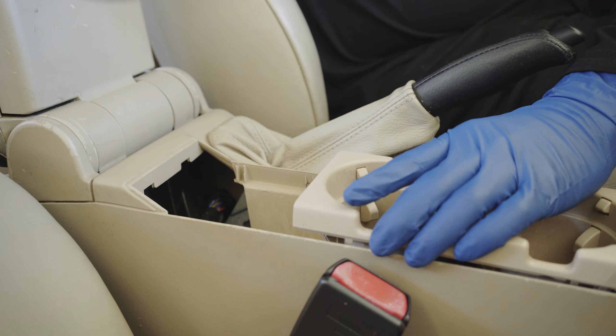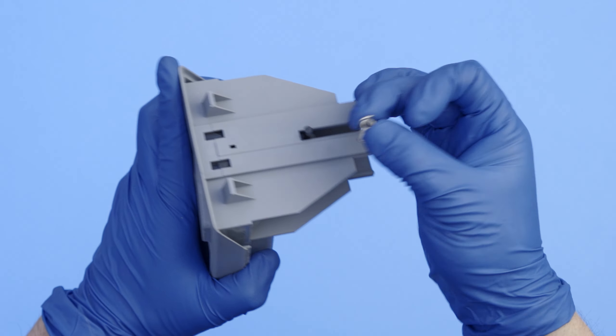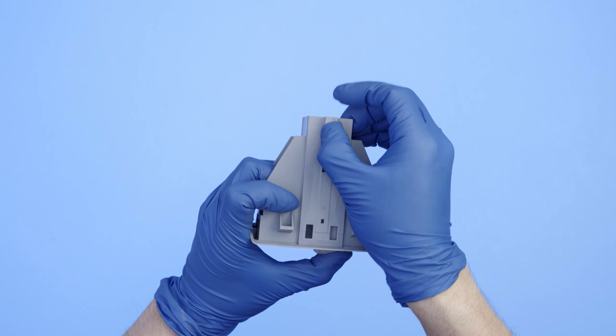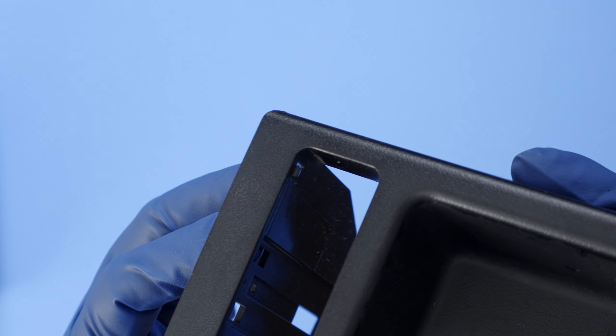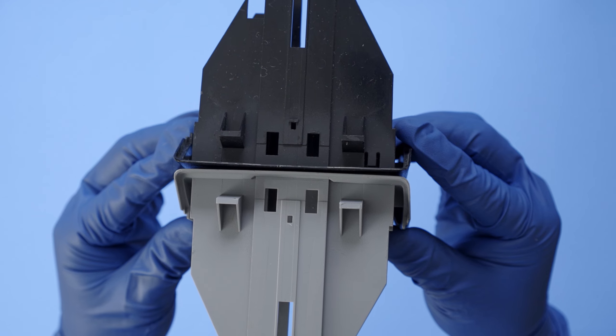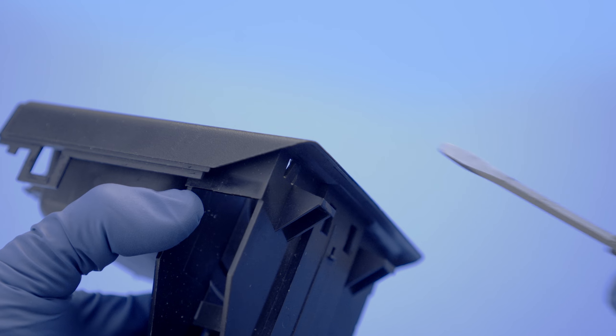Let's begin by removing the center console tray from the car. With the coin tray removed, we can start disassembling it — remove the spring, coin compartment, and guide bracket. One thing to look out for is this tab; some console coin trays have it and others don't. If yours does come with this tab, you'll need to bend it back with a screwdriver to prevent the hub from binding.